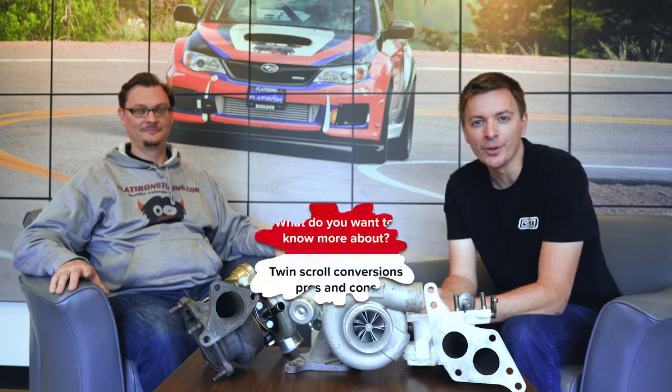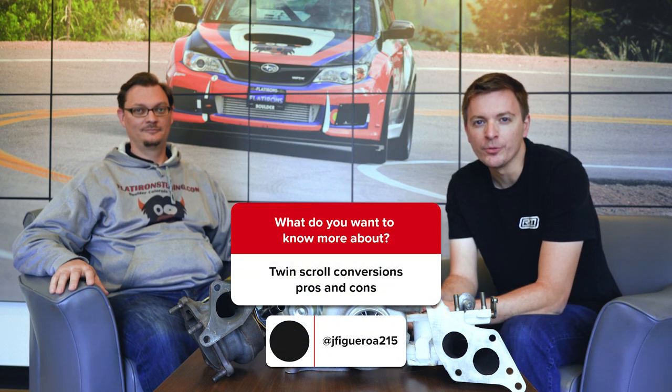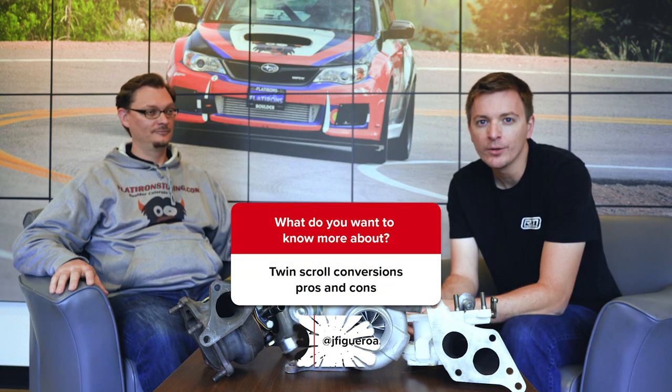Hey everybody, welcome to the Flat Iron Tuning question of the week. This week our question comes from J. Figueroa, who wants to know about twin scroll turbos.